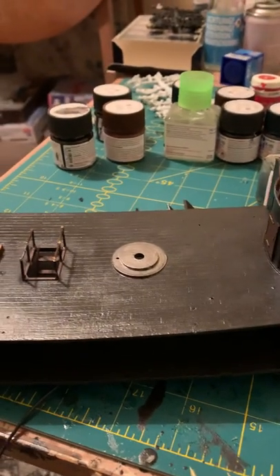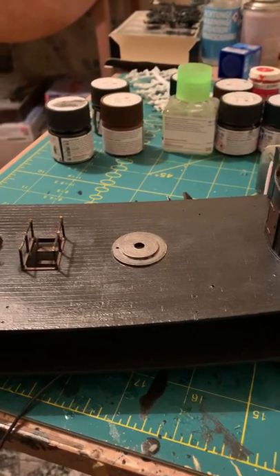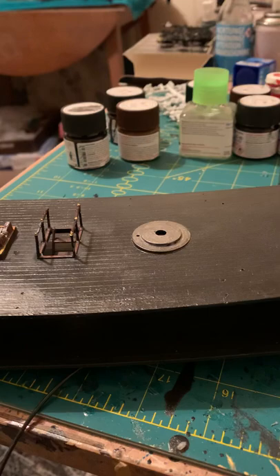Hi everyone, just thought I'd make a quick update on my build for the Blackthor 172. For anybody that's following this build, I wanted to show you what I've done and how I've done it.